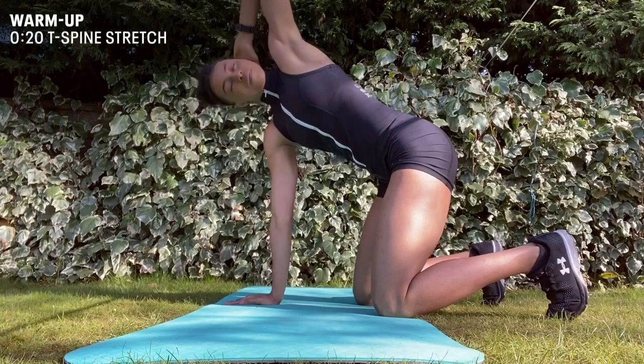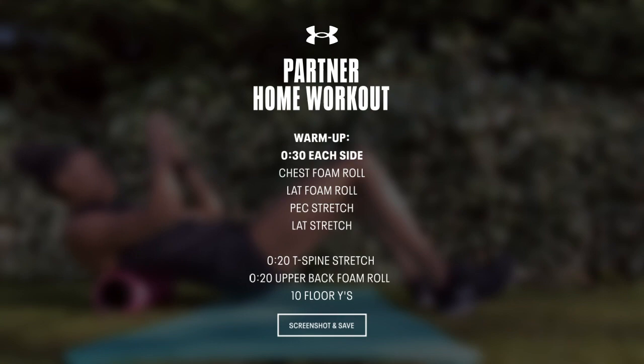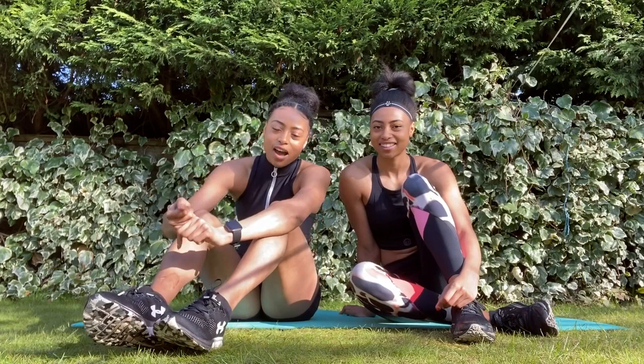So now we're on to 20 seconds worth of upper back foam rolling. Okay so now we're on to the first circuit where we'll be doing 16 side planks with rotation claps at the top and bottom, and then 12 low plank claps.